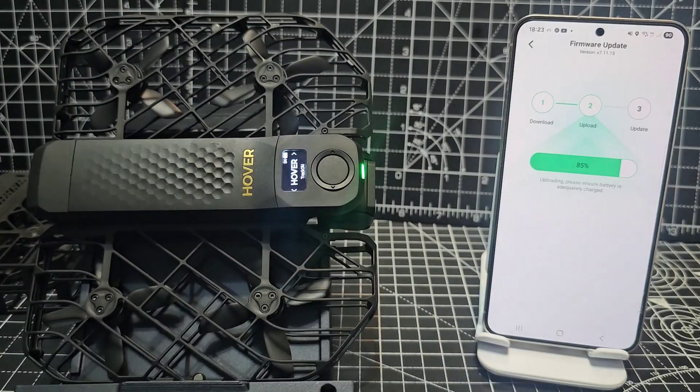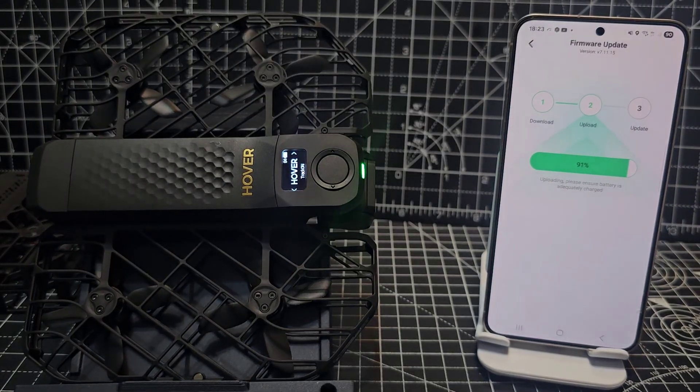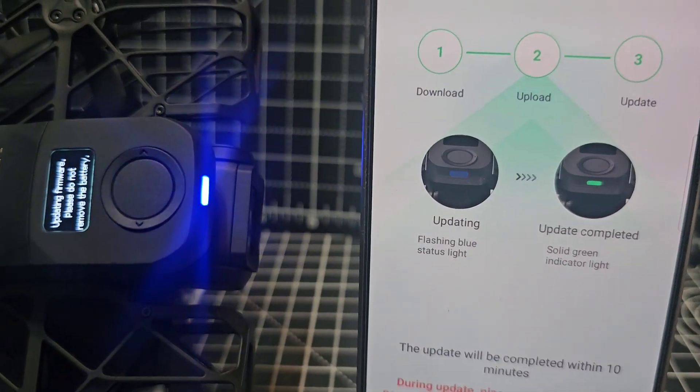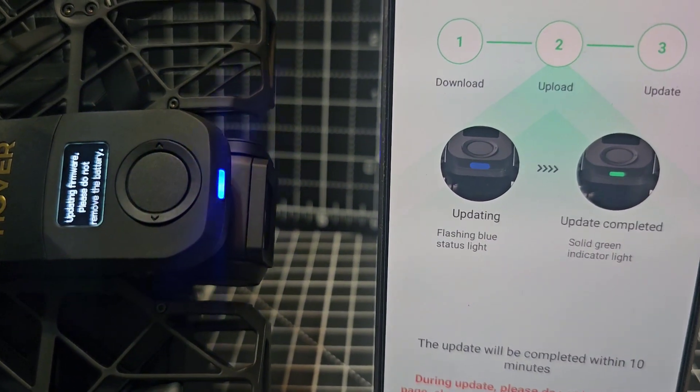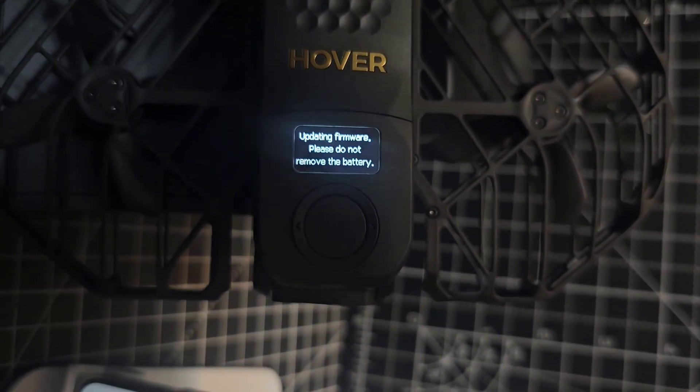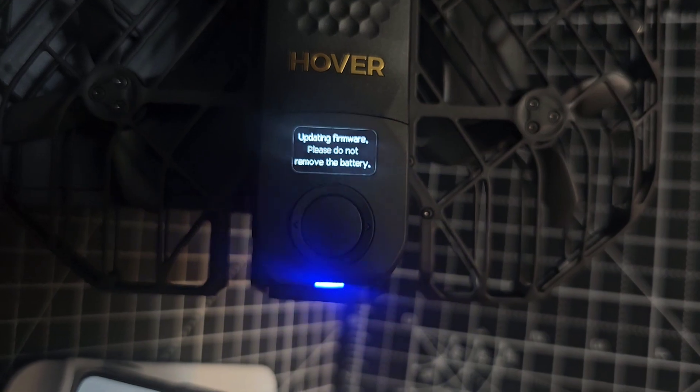We are getting there. We're all up to date — that's your firmware done. This little message here: updating shows blue, and when it's green, update complete. That message says: updating firmware, do not remove the battery.